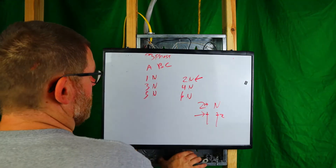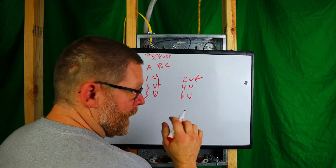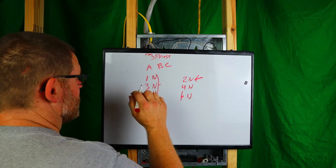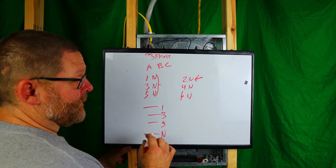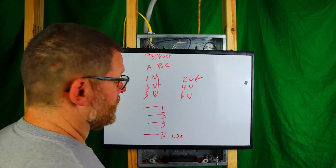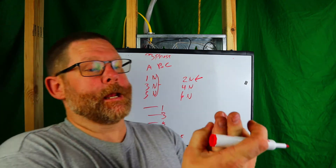If you're sharing one neutral with the breakers handle-tied together — and I mean properly handle-tied, not with a nail or a zip tie; it has to be a rated handle tie from the manufacturer, so GE breaker gets a GE tie, Square D gets a Square D tie, Siemens gets a Siemens tie — then on that shared neutral I would label it with the circuit numbers one, three, and five. You can write on a piece of white tape or tape all four wires together so they're clearly grouped.